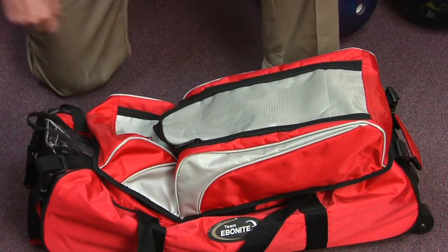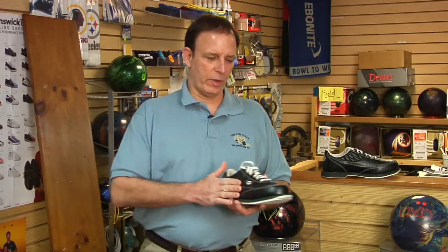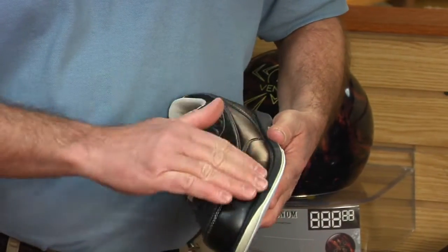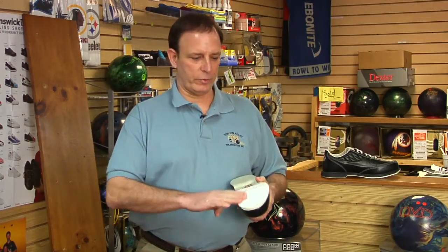So remember, when you go to clean your bowling shoes, just take some warm soapy water with a damp rag and lightly go over them. Take care of them like you would a tennis shoe and air them out — that's the big thing. It'll make them last a whole lot longer. Get a nice wire brush to bring the nap up and you'll never have a problem with your slide. And that's pretty much how you take care of your bowling shoes — it's simple, and they'll take good care of you if you take good care of them.